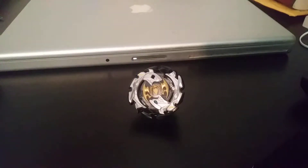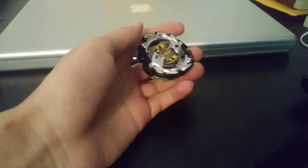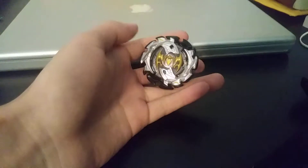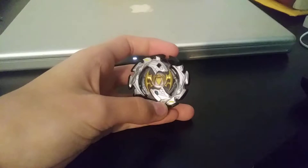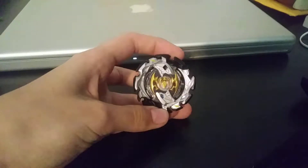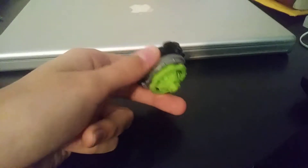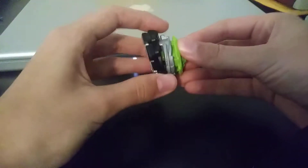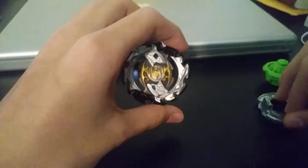Hello everyone, my name is TheLegoKid2003, and here we are back again with another Beyblade Burst review. I'm going to be taking a look at Emperor Fornius, or Fornius F4. Right now, the only way to get Fornius is in the starter pack, so let's take it apart, look at each of the pieces, show off the QR code — y'all know the drill.